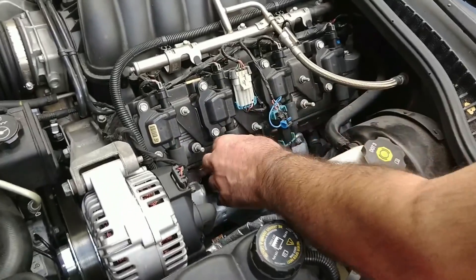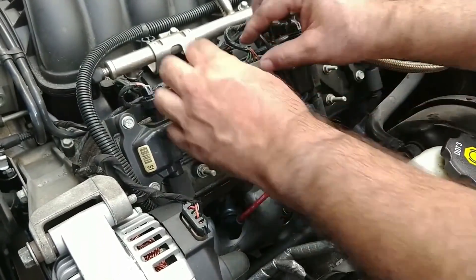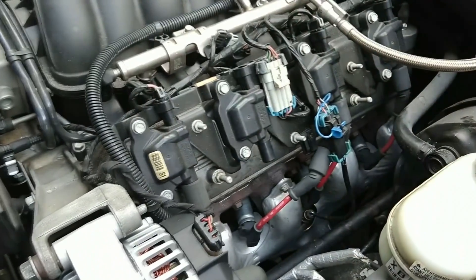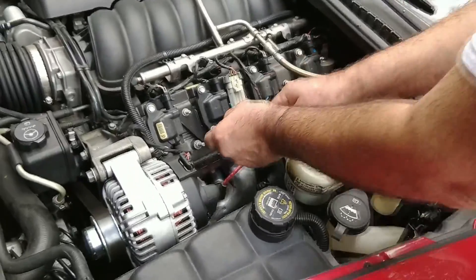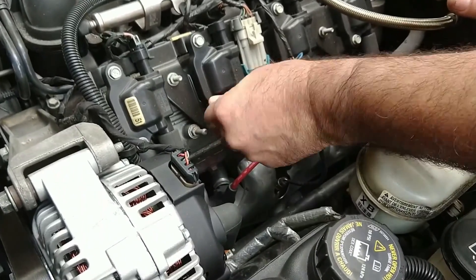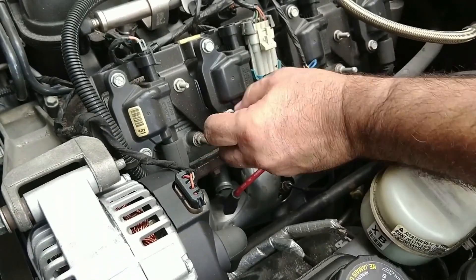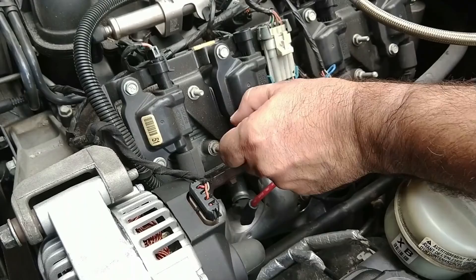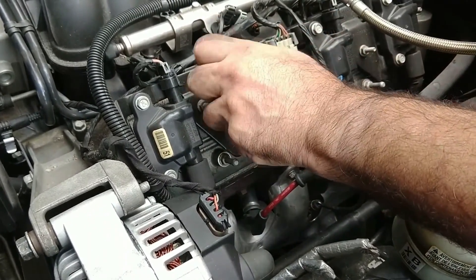In preparation to change the coil, we just need to get the wires off both ends — first the spark plug wire, then the other electrical connector at the top. Now we remove the coil: on this vehicle it's a 10-millimeter socket, pretty simple — you just unscrew the two bolts and the coil comes right off.